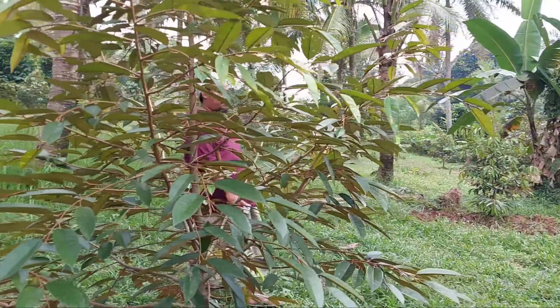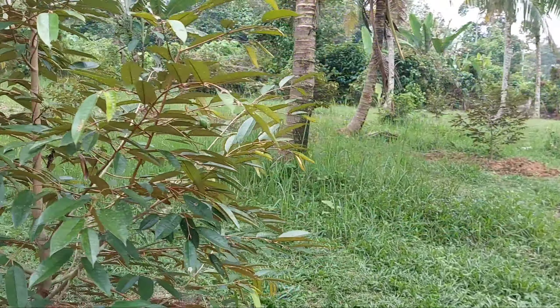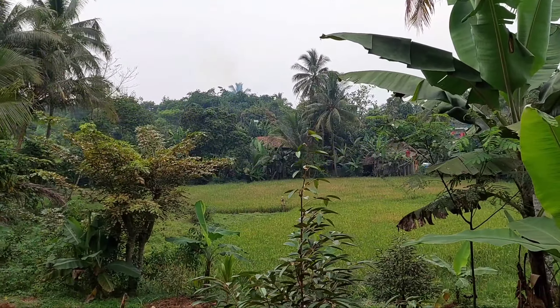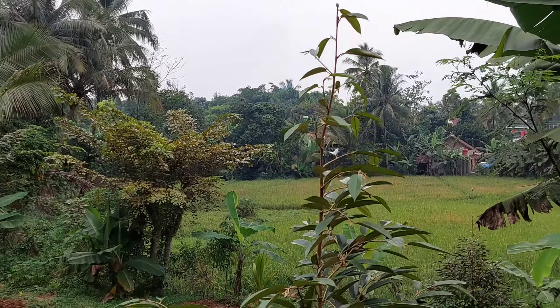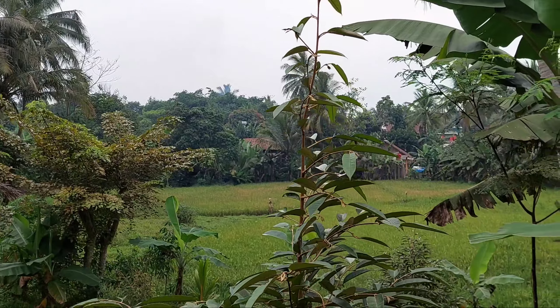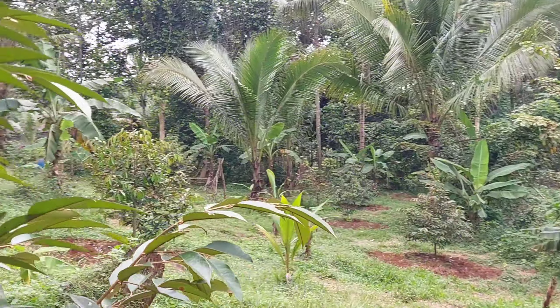Ini tanaman total berapa pohon disini Pak Ustadz? Yang kita tanam baru 50 pohon, rencananya ini yang udah 50 pohon. Tapi kita pengen terus penanaman. Ya amin insya Allah. Kalaupun ada beberapa yang kelihatan kurang sehat, itu sifatnya hanya sementara. Ternyata setelah dirawat lagi sehat semuanya.